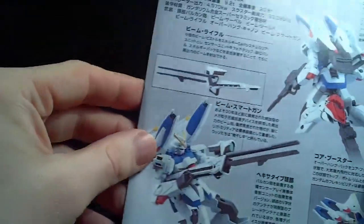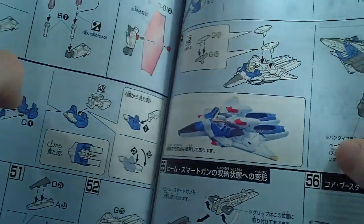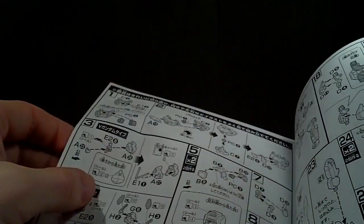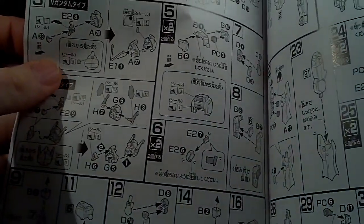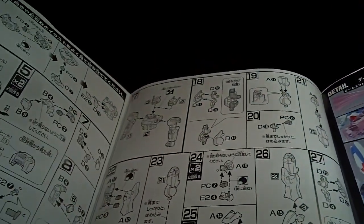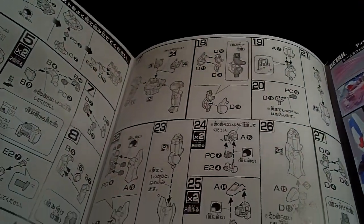So we got some pictures on here of the V-Dash. We got the part scout. And it looks like we're going to start with the torso, and then both heads, the shoulders, and arms.